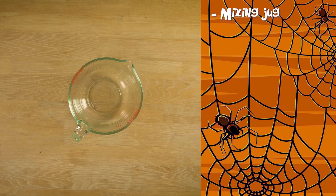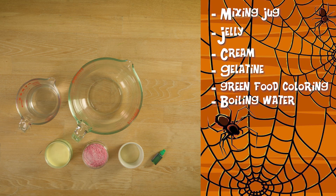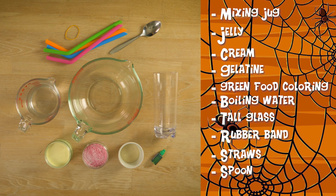Here's what you'll need: a large mixing jug, jelly, cream, gelatin, green food colouring, boiling water, a tall glass, rubber band, some straws, a spoon for stirring, and if you like, to decorate some cookies.